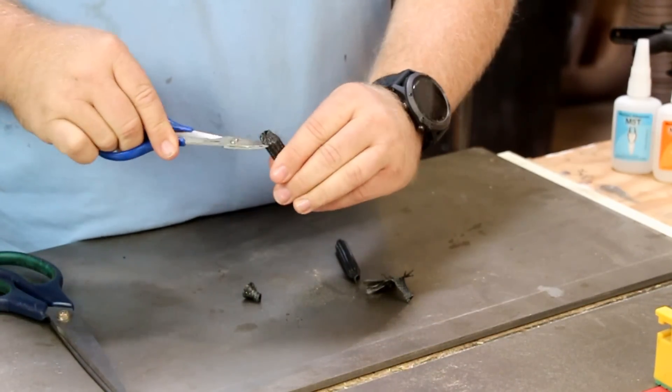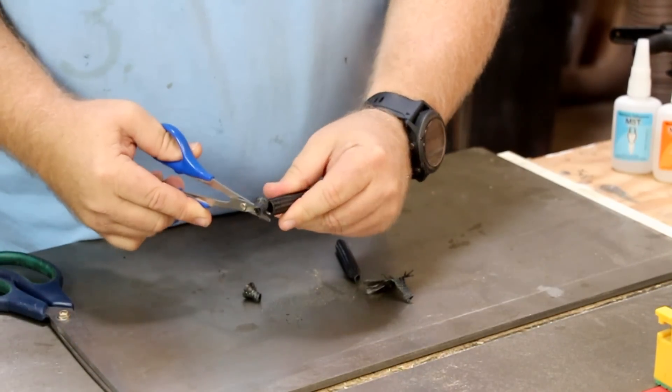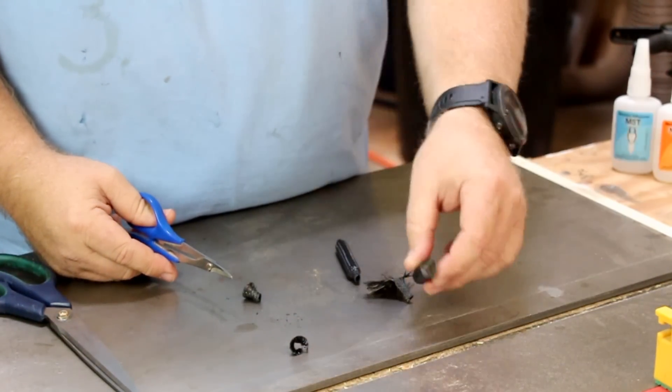So again, I just insert the scissors, rotate them, get right up next to that tube, and cut right around. And that is it for cutting out the tube.